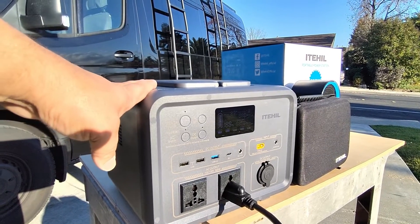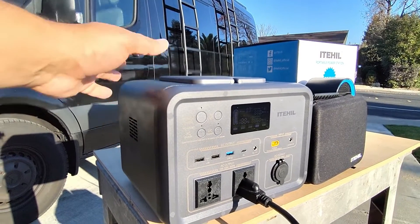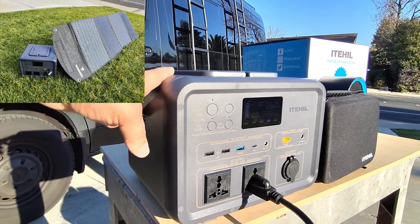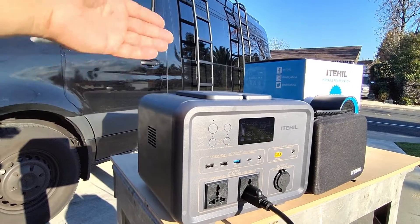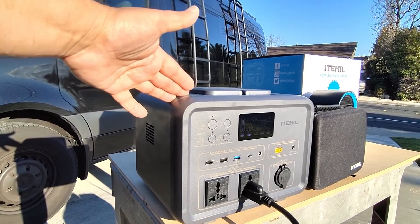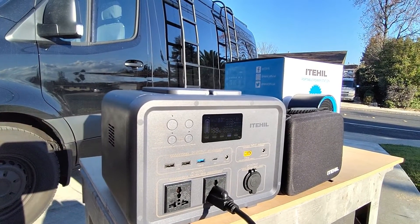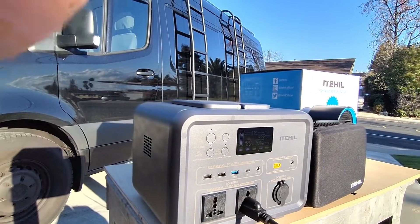Welcome back to the channel. We've got the IT500 from ITEL, a vendor I've been working with — they sent me this unit and also a portable solar array, so I'll have a link to that review down below. In this video we're going to focus mostly on this unit, trying out all the different features to see if there are any glitches and if this is something you should consider. Let's go ahead and put the different ports to the test.